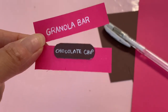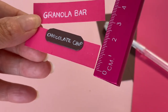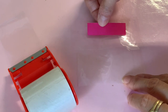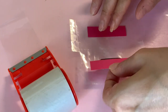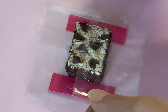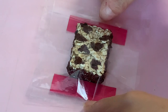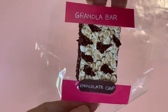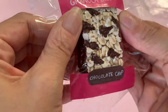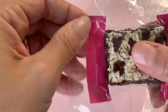To make the label, cut two strips of hot pink paper and an oval of brown paper, and write the name in white gel pen. Place your pink paper face down onto clear packing tape, and the second strip 3.5 centimeters below it. Place your granola bar in between as seen on screen. Cover the back of the bar with more packing tape, making sure your pieces of tape are wider and longer than the actual size of the granola bar.